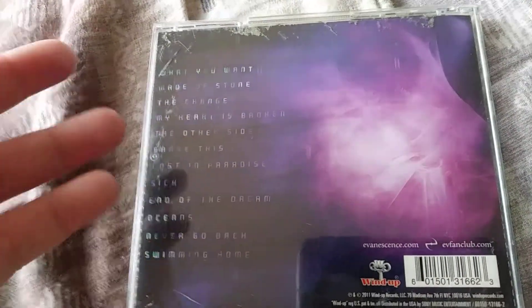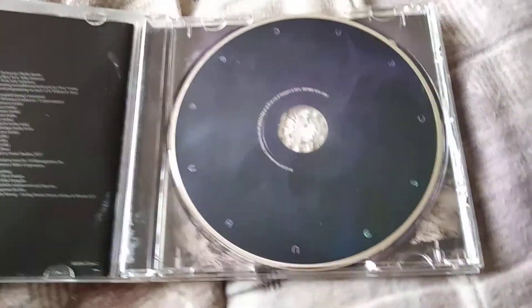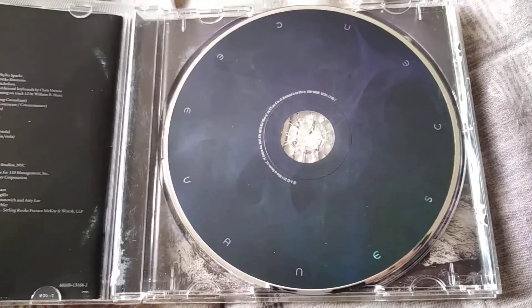Obviously I don't have any least favorites. There's the desert photo right there, pretty cool.